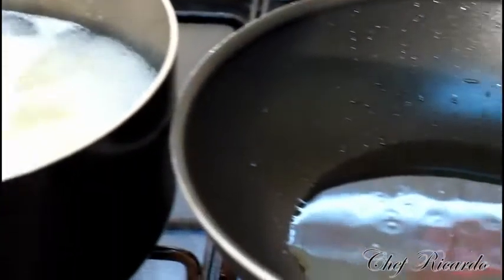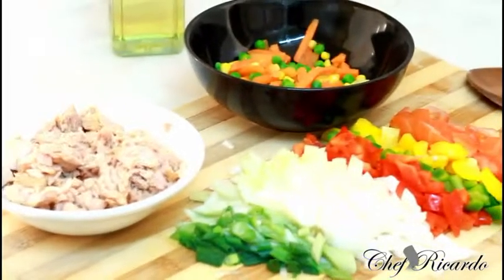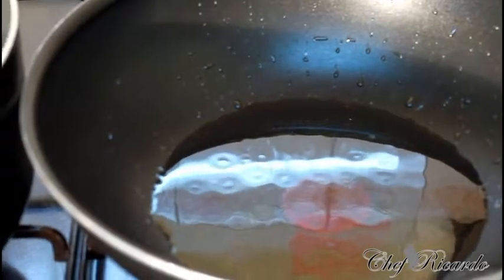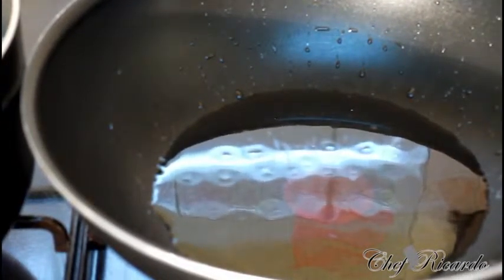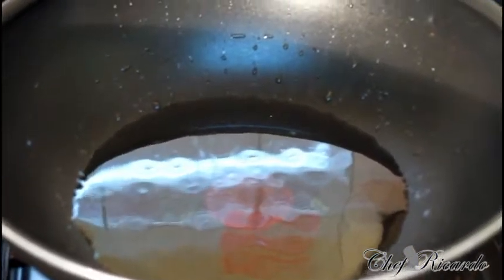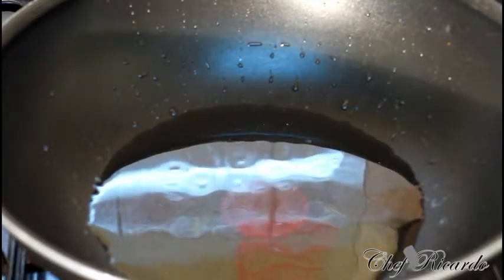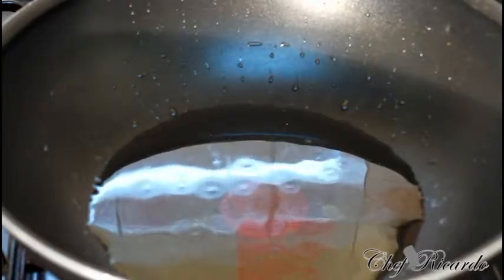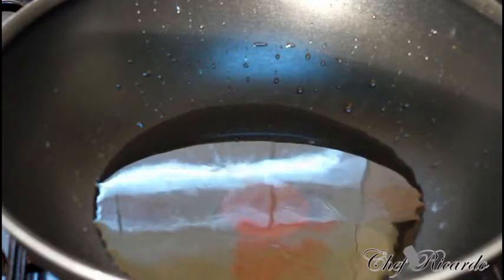Over there is the pot where we're going to fry off all of those lovely vegetables and everything inside of it. Hopefully you guys will like the recipe — subscribe to the channel and leave your comments, because it's amazing to be in the kitchen. So first of all, what we need to do is get started.